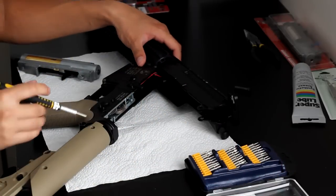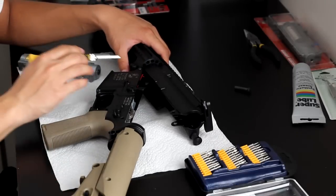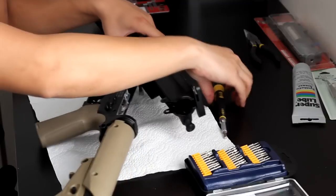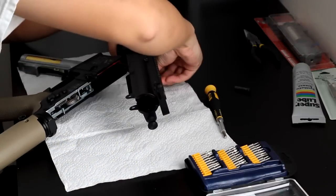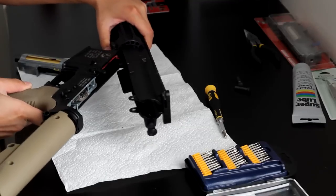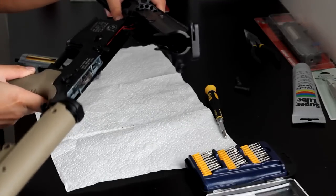Go ahead and punch out the front pin. Then your lower and upper should just — if you wiggle it, it should come apart, just like that.